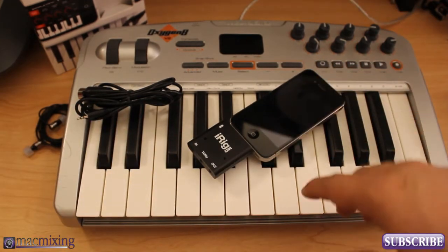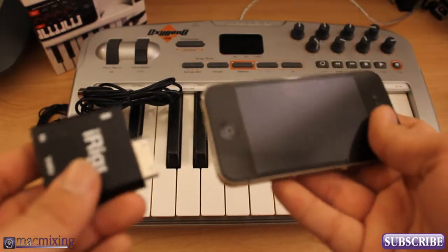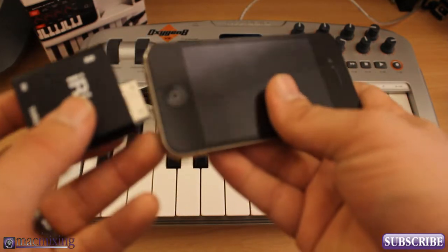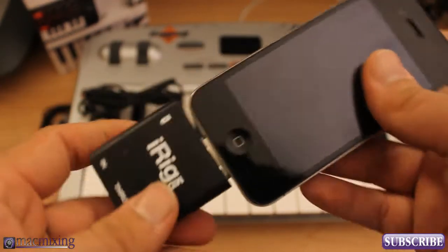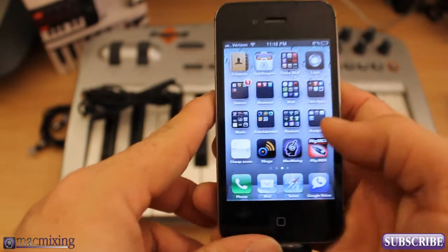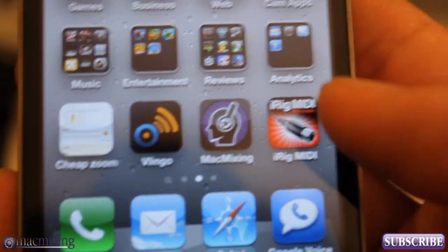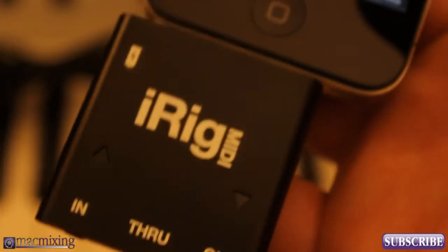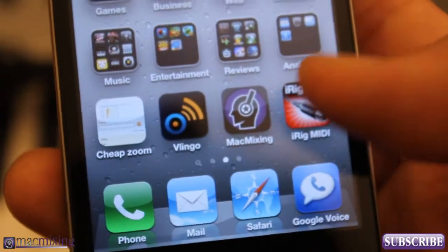We're going to be using SampleTank today, and I want to show you how to get it all set up. Obviously you want to make sure that you have the iRig MIDI plugged into your phone. The most important thing you have to make sure of is that you have the iRig MIDI Recorder app installed — look it up in the App Store, it's free. That app actually enables the iRig MIDI device to function with your iPhone.